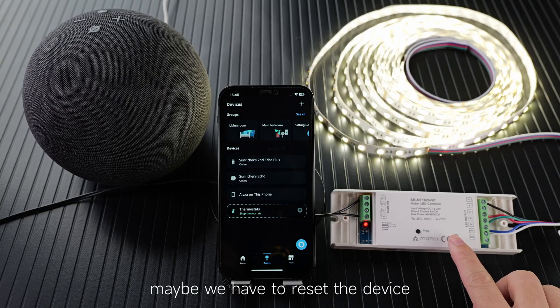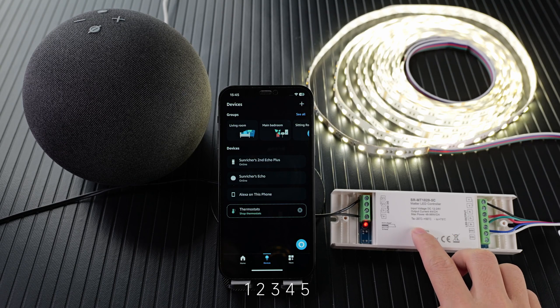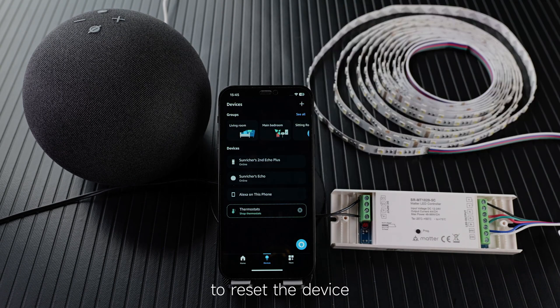Maybe we have to reset the device first. Just click the Pro key five times — one, two, three, four, five — to reset the device.